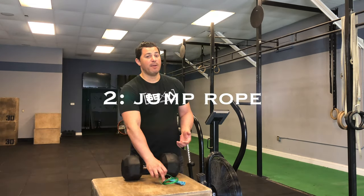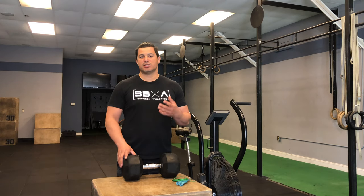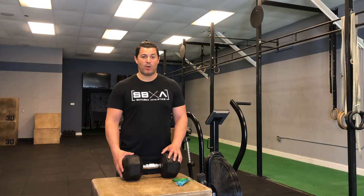Number two being a jump rope. A jump rope is great for hand-eye coordination as well as an additional cardio piece to running, burpees, or other high-knee situations where you're just adding a different element of cardio and a little bit of hand-eye coordination as well.